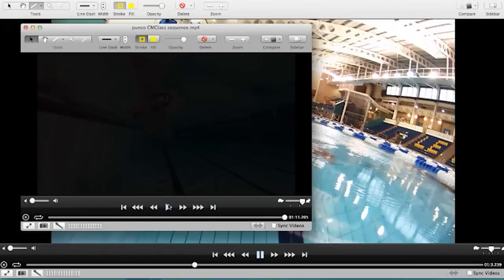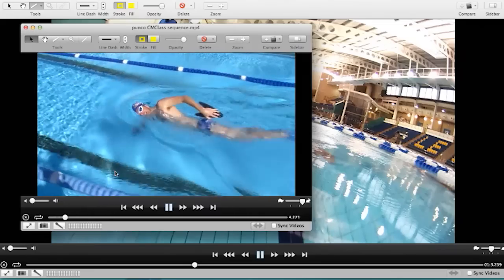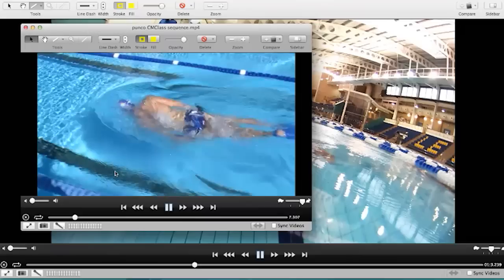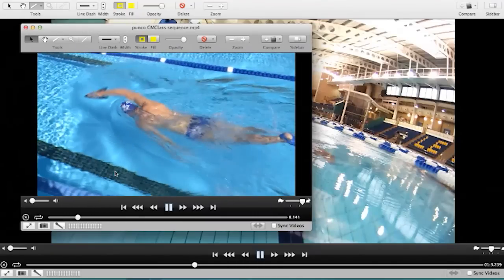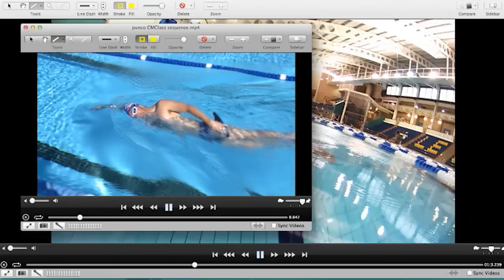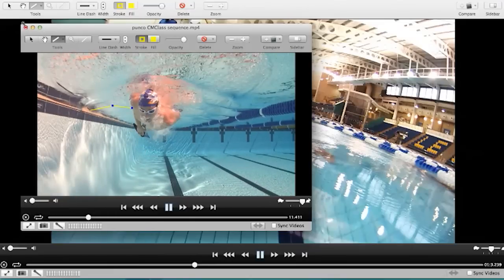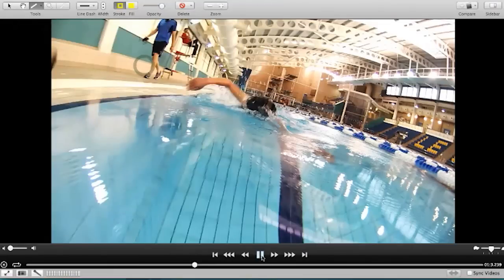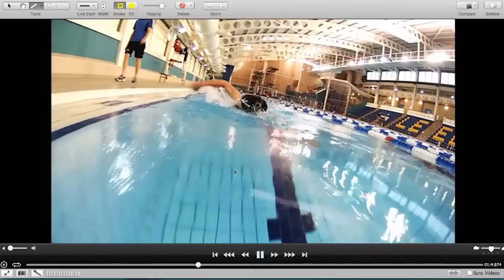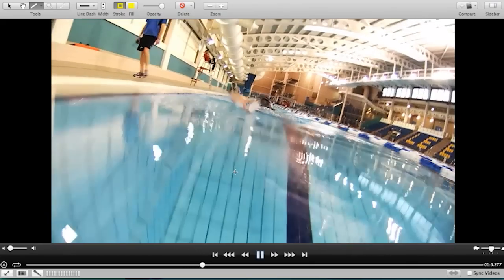You can take that same drill one stage further — I was telling you about these pointed paddles. This is the same drill, but done with the lead arm with one of the small paddles on. As the hand goes into the water, the body's rotating, the head rotates with it, and because you've got that small paddle on in front of your head, it trains you to get a slightly better feel for the water at the front end of the stroke. You become a little bit more hypersensitive to the feeling of catch at the front end, and drive the hips and shoulders down into the water.